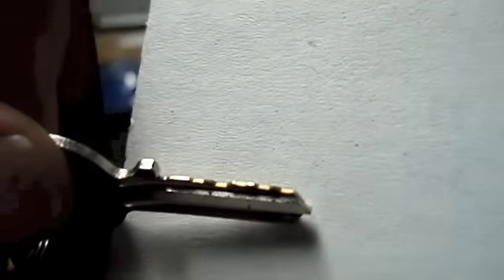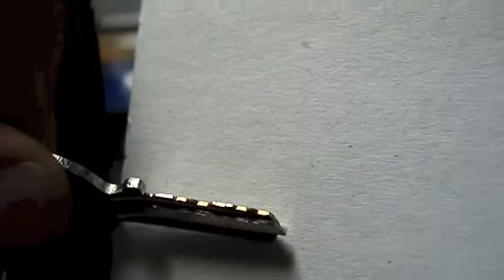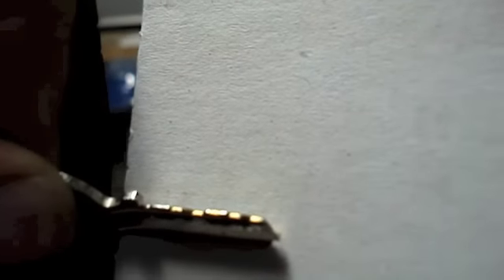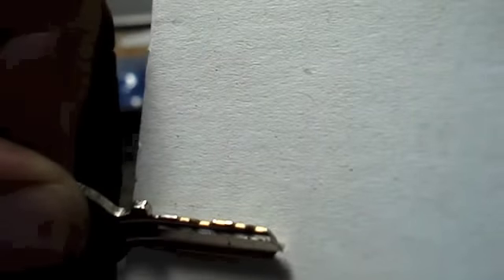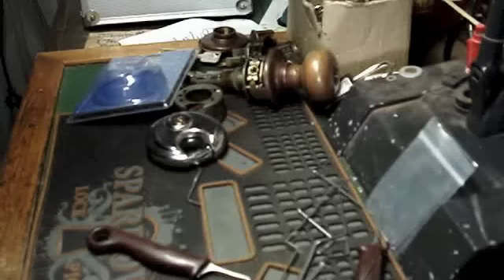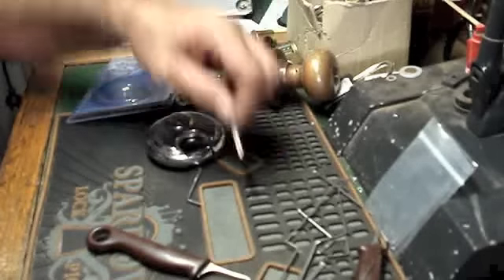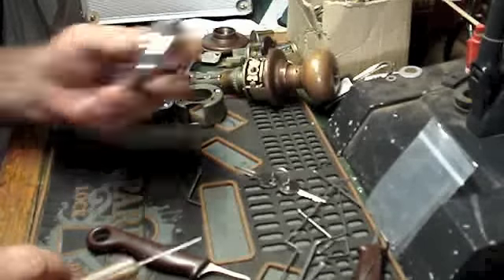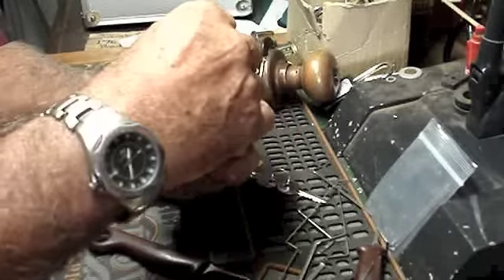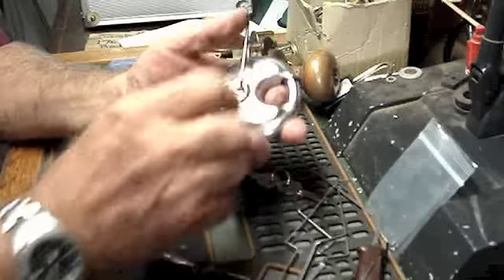You can see one right on the end, two, three, four, five. If the light reflects on it you'll be able to see the brass coloring in the bitting where it's been cut. So, five pin.